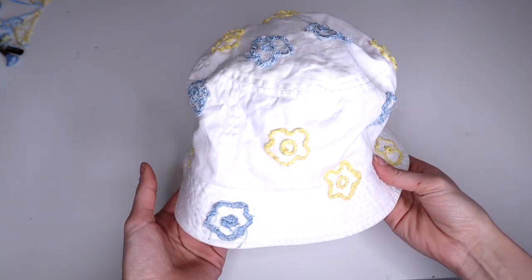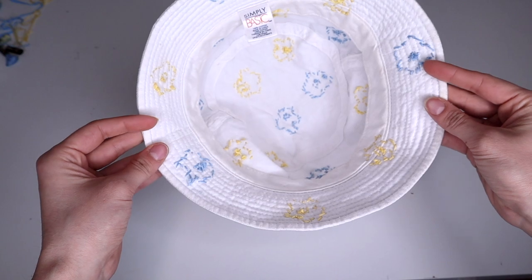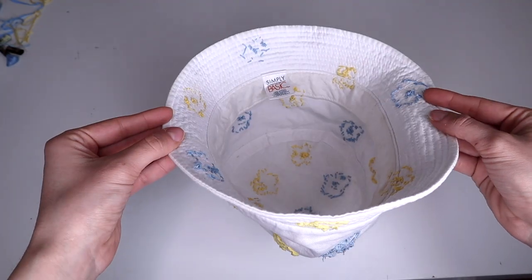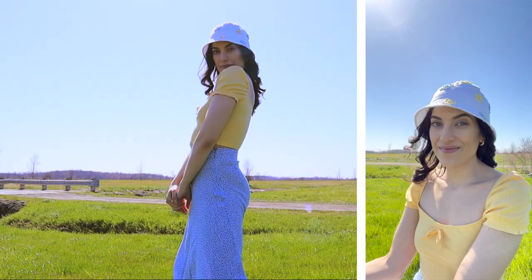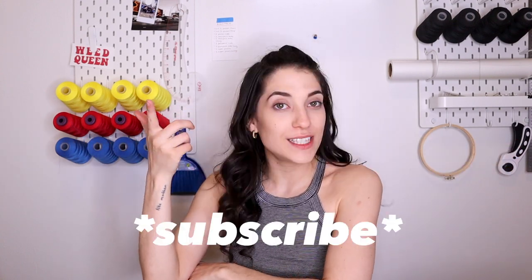That was a lot of hand stitching, but honestly so worth it. Look how cute this is — I'm obsessed. This personalized touch and being able to use scraps that I would otherwise not be using is just another win. Thank you guys so much for watching. If you enjoyed this tutorial, please be sure to give this video a thumbs up and don't forget to subscribe for some more fashion DIYs, and I will catch you in the next one. Bye!